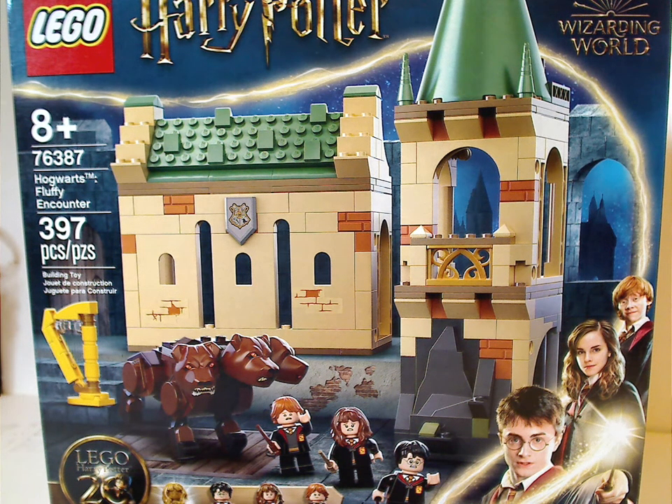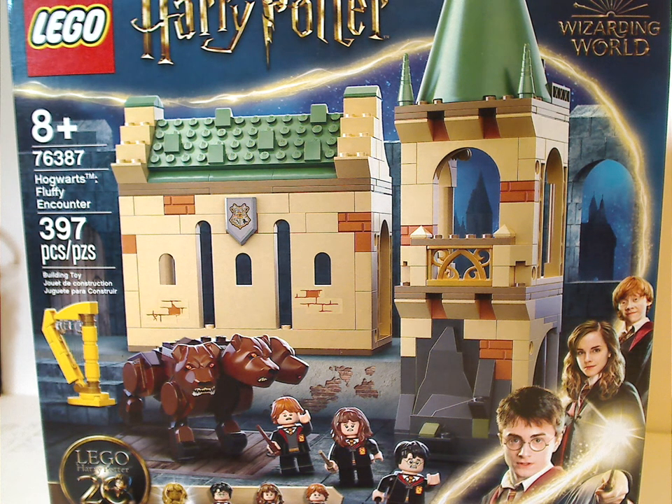Well hello everyone, here with another LEGO Harry Potter Summer 2021 review, and this one is on Hogwarts Fluffy's Encounter.